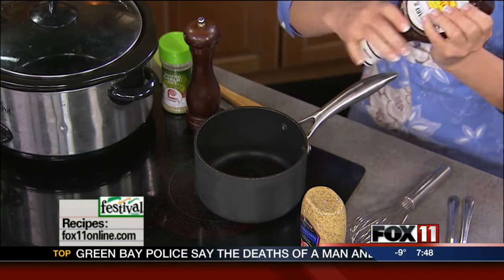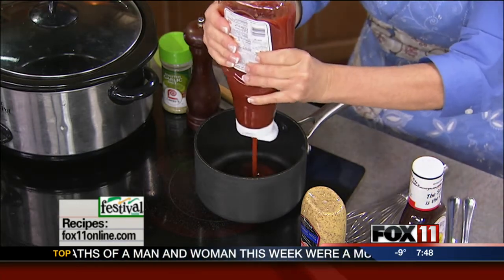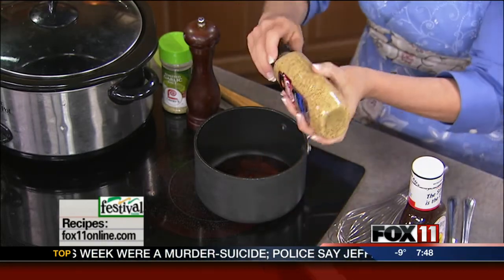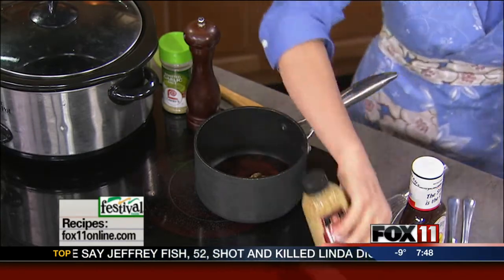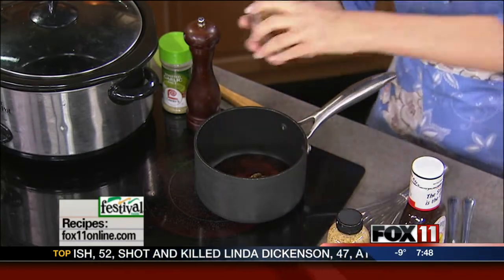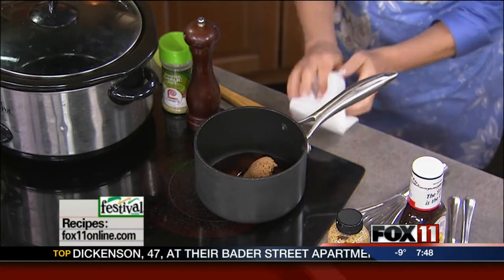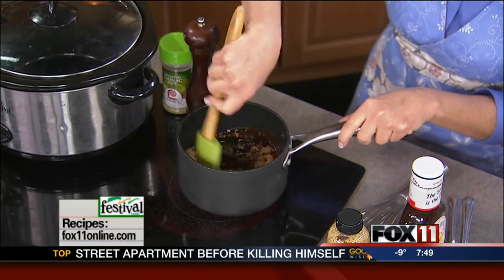This is something you can just throw together when you get home after work in like five minutes. So ketchup, barbecue sauce, a little bit of mustard — I like to use a Dijon or a stone ground — and some brown sugar. Super easy. It takes that store-bought barbecue sauce and makes it taste a little more like a sauce from scratch.